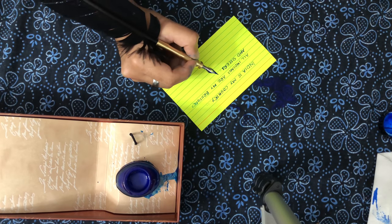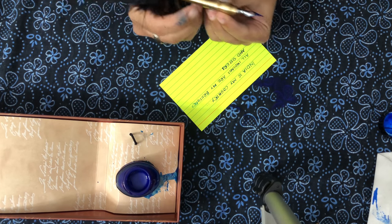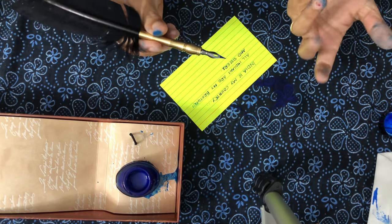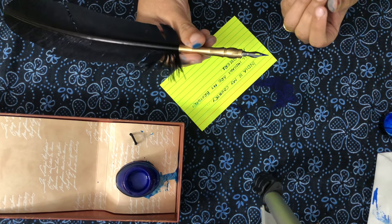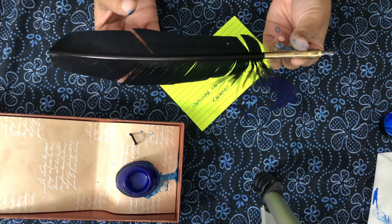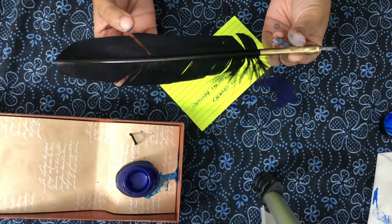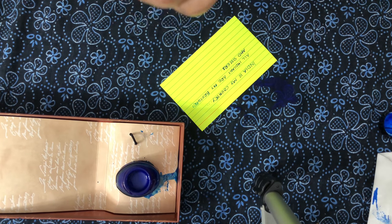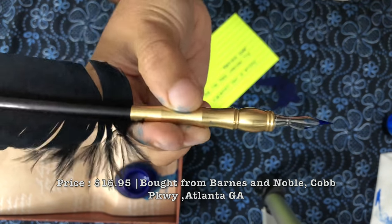It's very smooth — you'll really feel good writing with it. It's not like a normal fountain pen; you need to dip every time you write. It's very cute and beautiful because it has a feather, and it writes very smoothly. I'll give you a closer look at the nip.